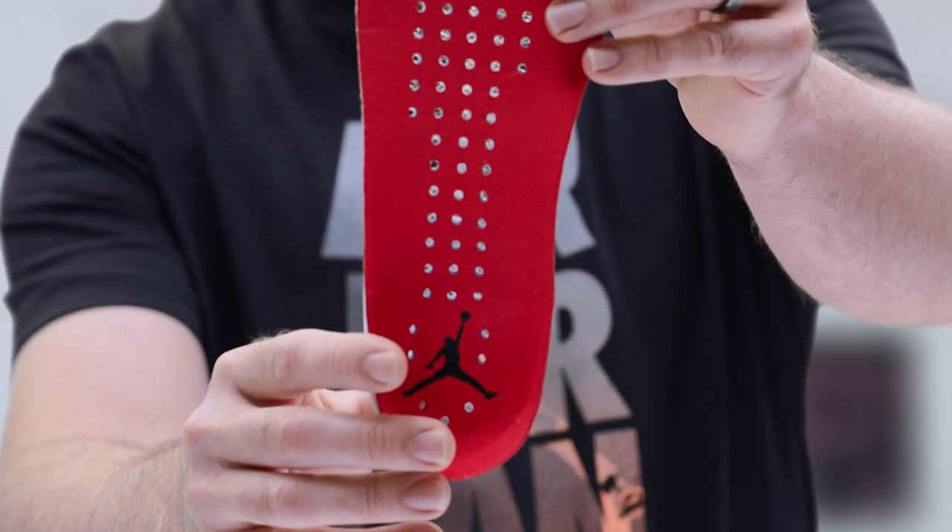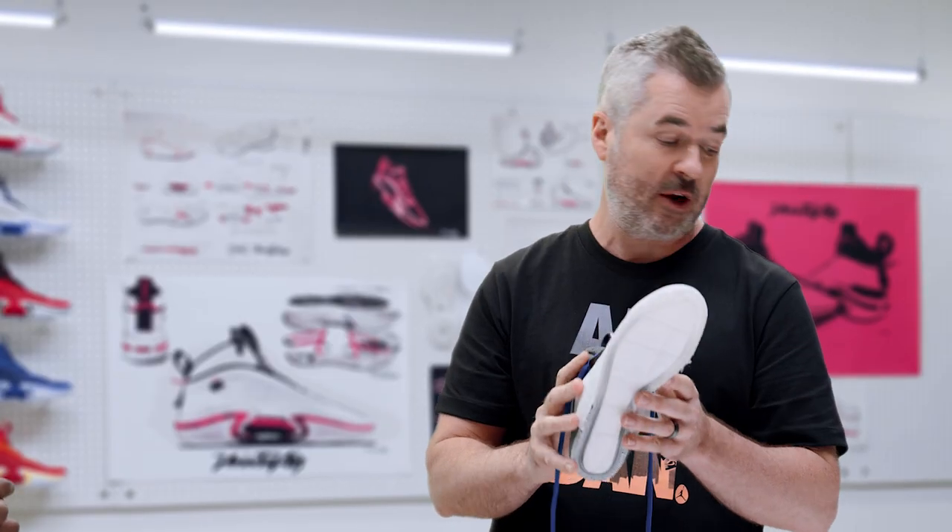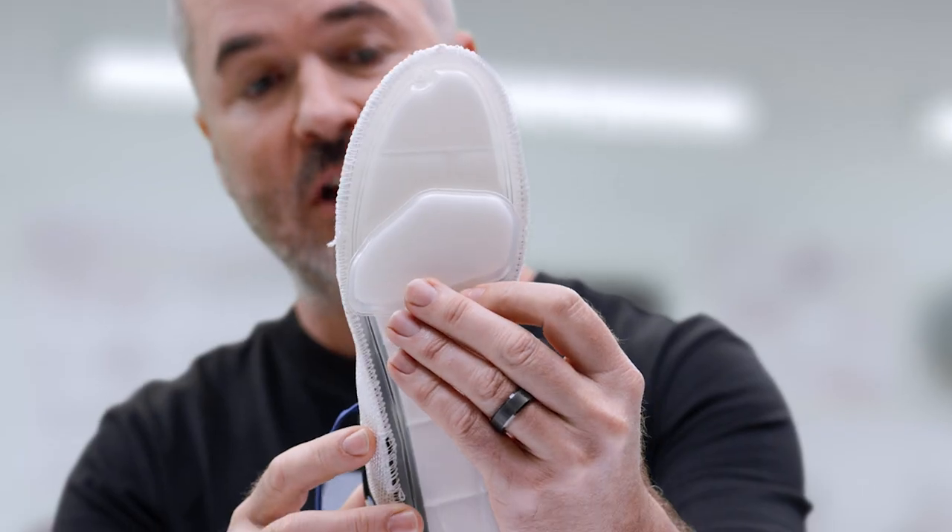Can you walk me around the shoe? To reduce weight, we even perforated the sock liner. The zoom strobel is stitched to the upper, getting you lower to the ground. And then we added an additional zoom bag for double stack zoom, giving you even more bounce.